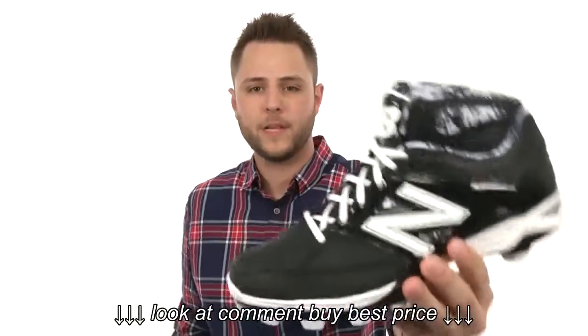Hey, what's going on? My name is Richard and today we're taking a close peek at these awesome cleats from New Balance.